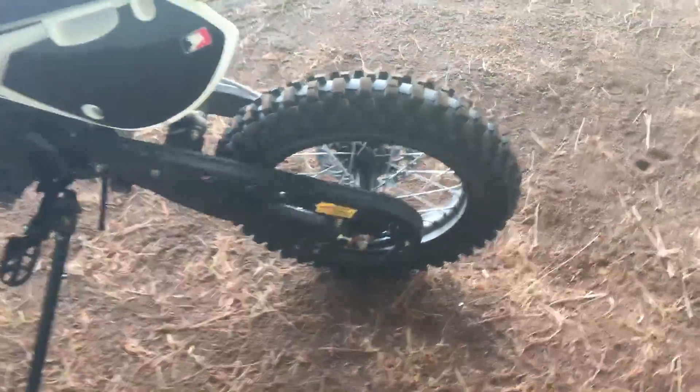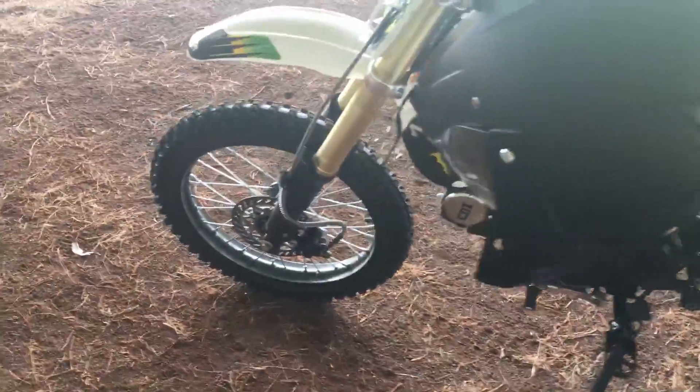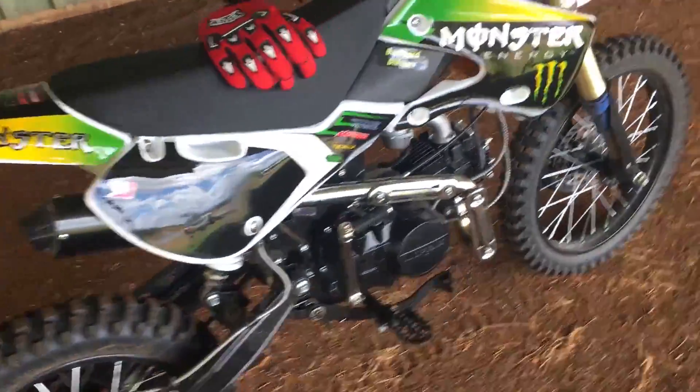It's got a chain guard. I don't know what the sprocket size is. You've got the front disc brakes. You have to put the stickers on yourself — I bought this in the carton and then we assembled it. But yeah, it goes really good.